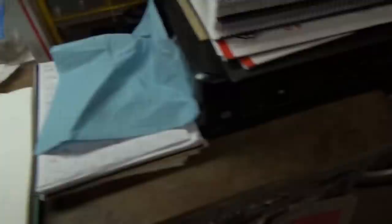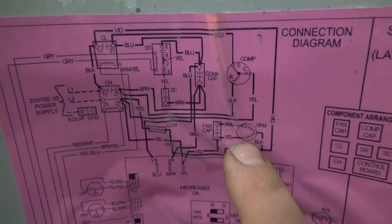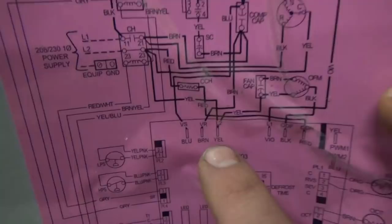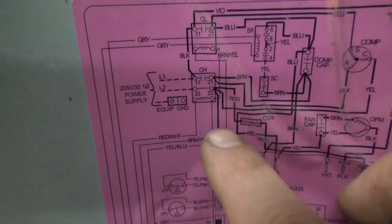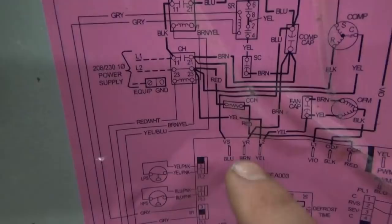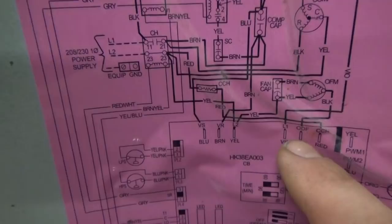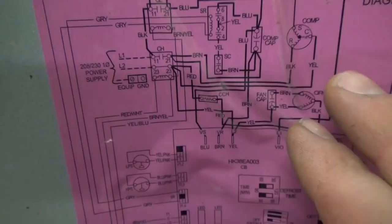Right here are L1 and L2. Now, how does power make it to the motor? The motor has three wires connected to it and there's a fan capacitor. The yellow wire comes to what's labeled L2, and if we follow that back, it goes right through this contact to L2 — so that terminal is constantly powered. The black wire just goes to our control board.